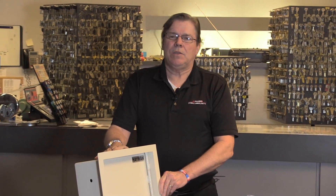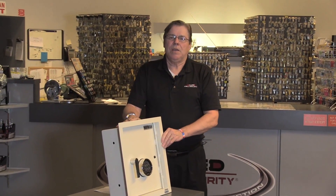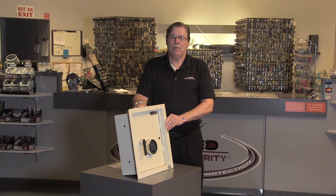Thanks for watching. This is Di Hawley with SafeAndVaultStore.com. If you have any more questions about the Hayman Safe, please give us a call at 800-207-2259.